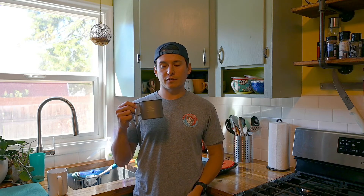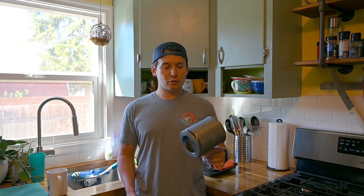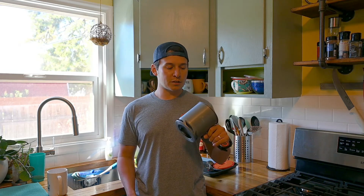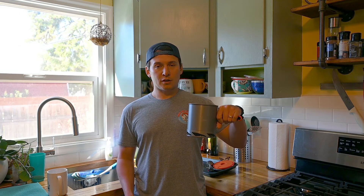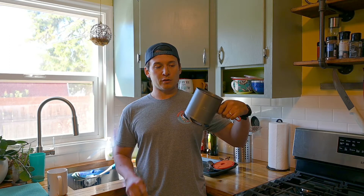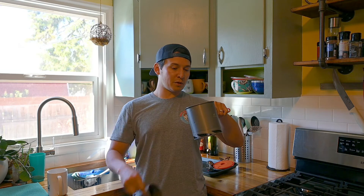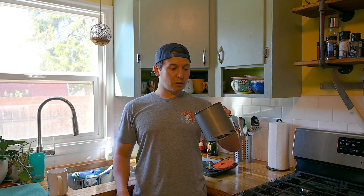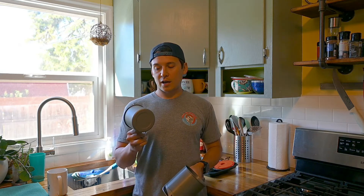We got a new pot in the mail yesterday — it is the Toks 550 milliliter titanium pot. We're going to do a quick comparison with the Fire Maple one liter heat exchanging pot. I think the capacity is actually a little bit greater than one liter, because one liter is right there, and I filled it up all the way — maybe almost one and a quarter.